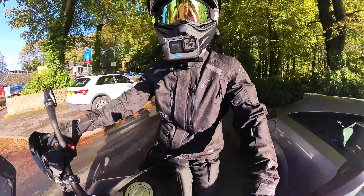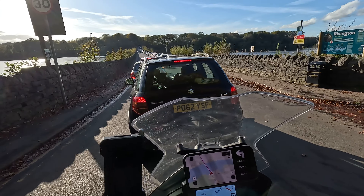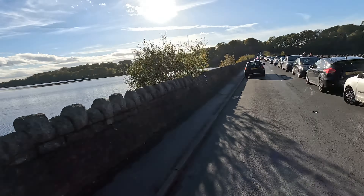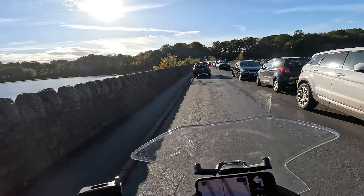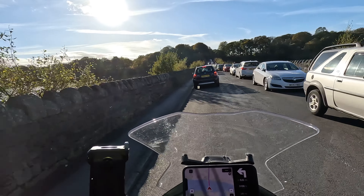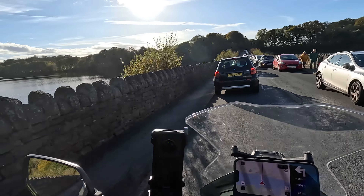Good morning and welcome back to the channel. Today is tyre day. I've got the Mitsun Anarchy Wild tyres, arrived yesterday. I've got to make a quick intro video this morning because I'm running late. I should be at the garage in about 10 minutes time and it's about a 20 minute ride away, so I've just called letting them know I'm going to be a little bit late.